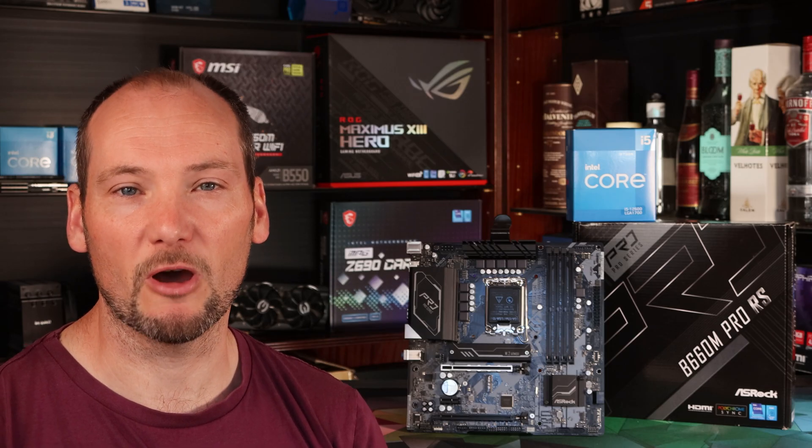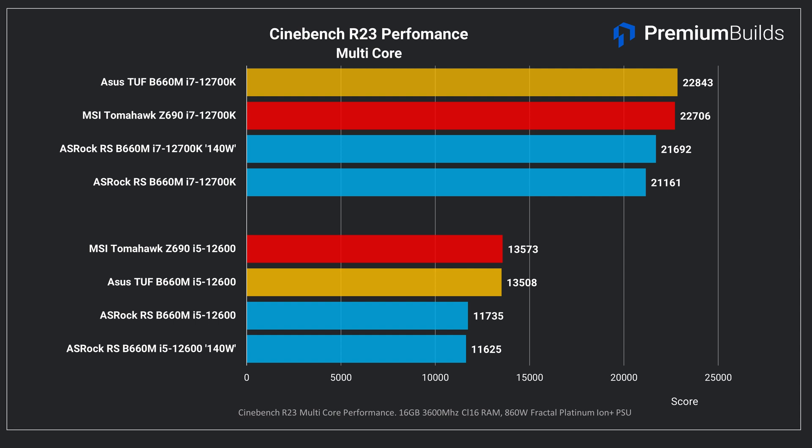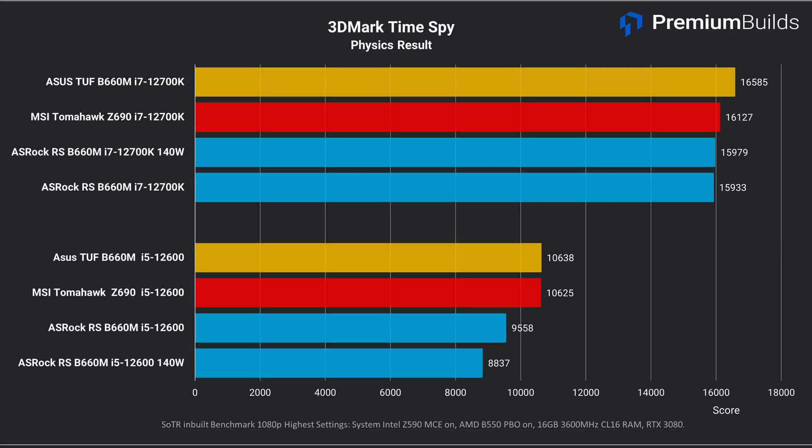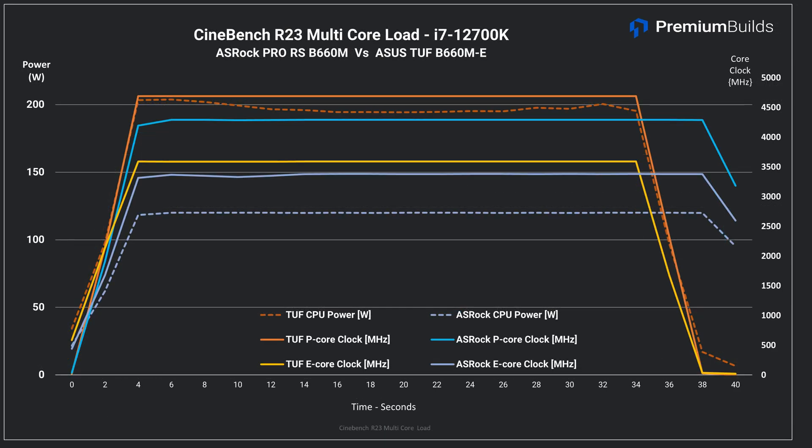As part of our review process we paired this board with both an i5-12600 and an i7-12700K and ran performance metrics. The results left us scratching our heads as this board significantly underperformed compared to the ASUS B660 TUF and our MSI Z690 Tomahawk control board. Looking at power consumption showed us what was up. Intel's specification for the i5 non-K CPUs allows 117 watts for short duration workloads but cuts that to 65 watts long term. Most boards either use those defaults or allow the CPU to run unlimited at around 100 watts continuously. Logging power use showed the ASRock Pro RS did neither — instead imposing a hard 85-watt cap on the i5-12600 and a 120-watt cap on the i7-12700K, causing the CPUs to underperform in demanding all-core workloads.